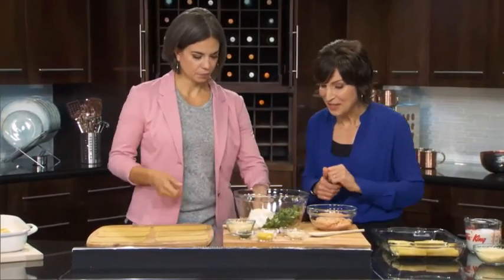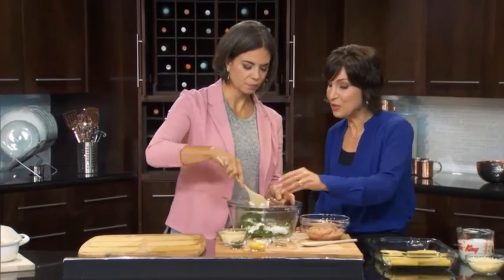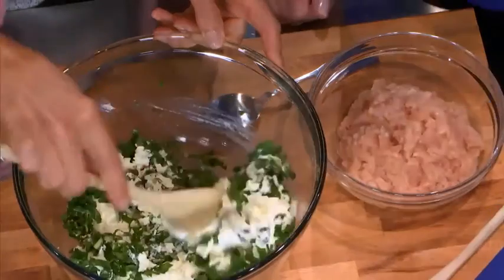Stir those together, and then we add two cloves of chopped garlic — lots of flavor.